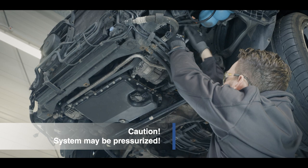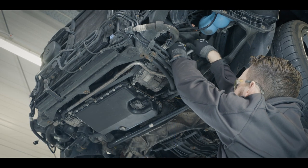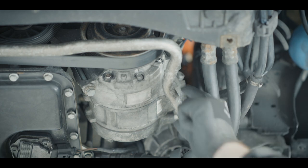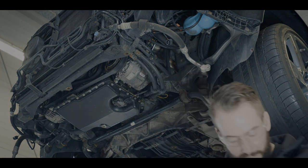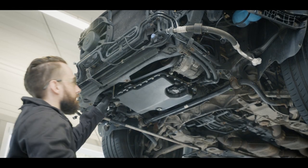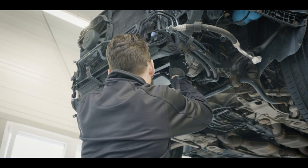CAUTION! Although the refrigerant has been drawn off, the pressure can still rise due to refrigerant dissolved in the compressor oil. Therefore, depressurize the system again before opening. Loosen the drive belt and remove all electrical and other connections, then remove the defective compressor.